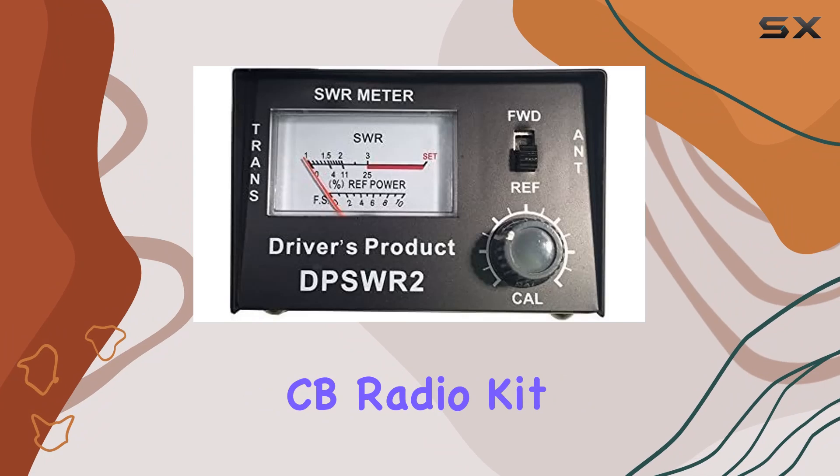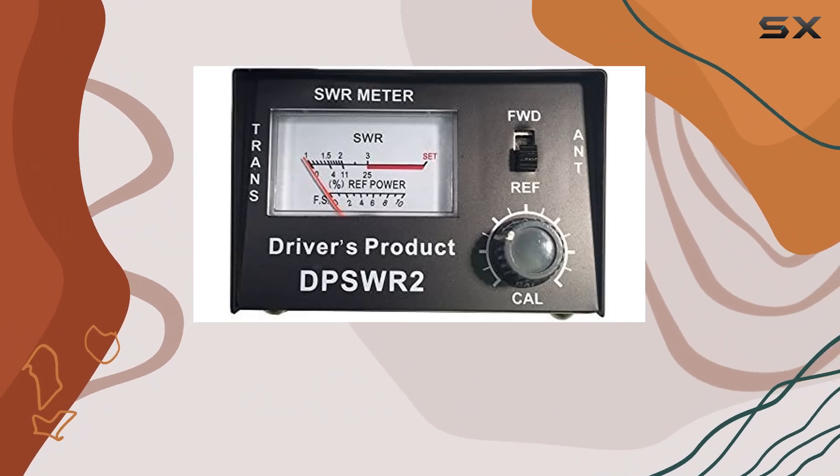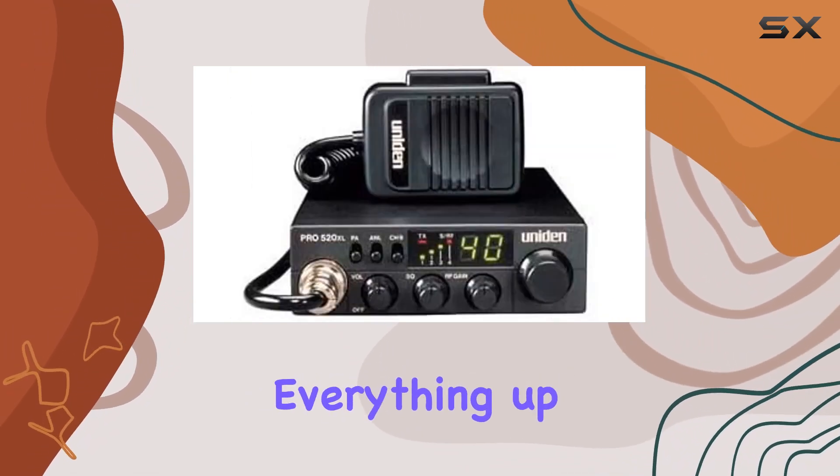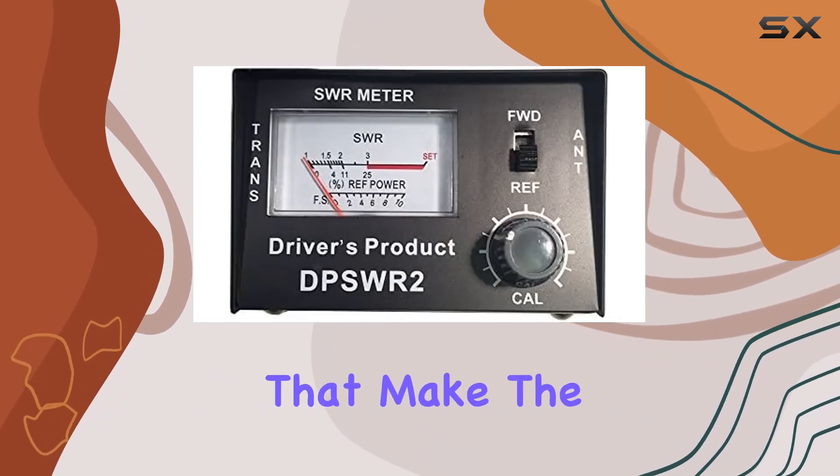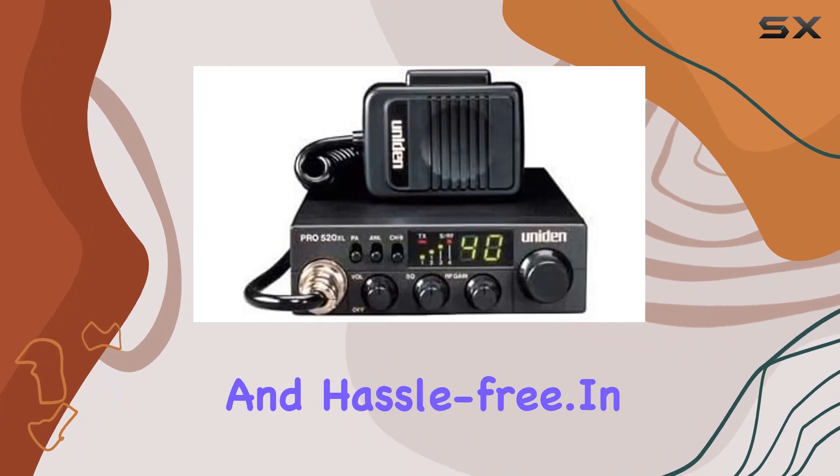One of the best things about this Pickup CB Radio Kit is its ease of installation. You don't need to be a tech expert to get everything up and running. The kit is designed to be user-friendly, with straightforward instructions that make the installation process quick and hassle-free.